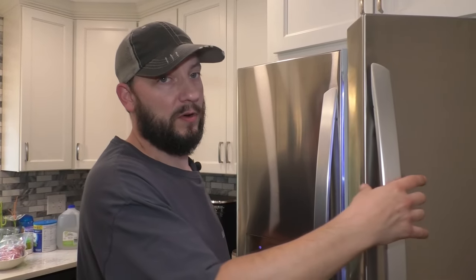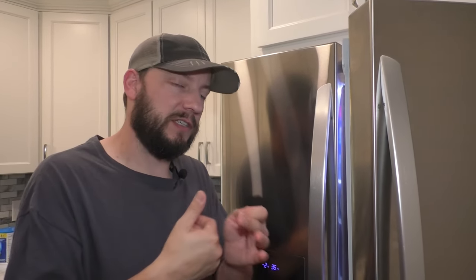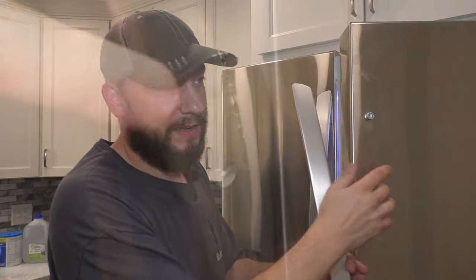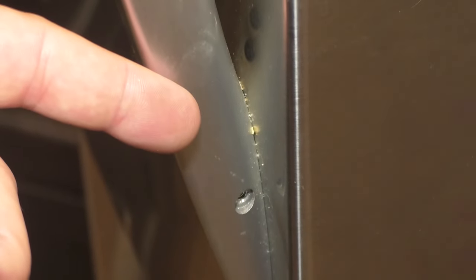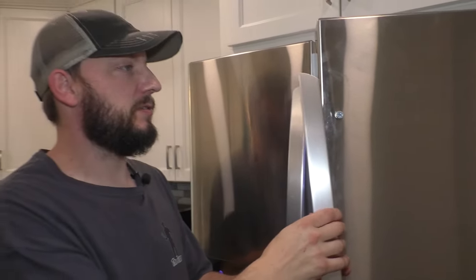This would also be good for somebody who wants to remove a handle because maybe they're trying to sneak it through a doorway and just the handle is stopping them. Or you really want to deep clean your fridge and get all the gunk around here.